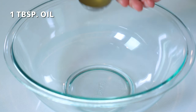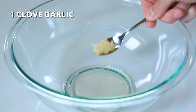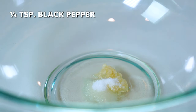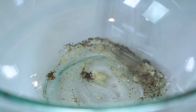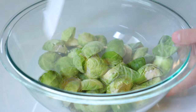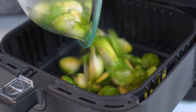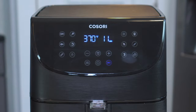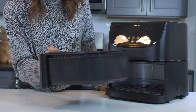In a large bowl, add one tablespoon of olive or avocado oil, one clove of crushed garlic, half a teaspoon of salt, and one-fourth teaspoon of black pepper. Whisk until well combined. Add the cut and trimmed Brussels sprouts and stir until they are well coated in the sauce. Add Brussels sprouts to the heated air fryer and cook for 9 to 11 minutes. Shake the basket halfway through cooking to ensure they all crisp up evenly.